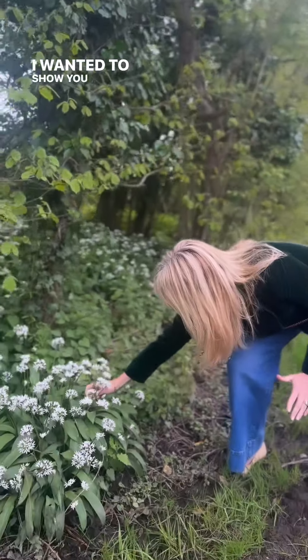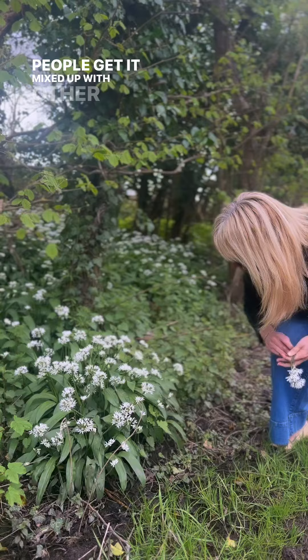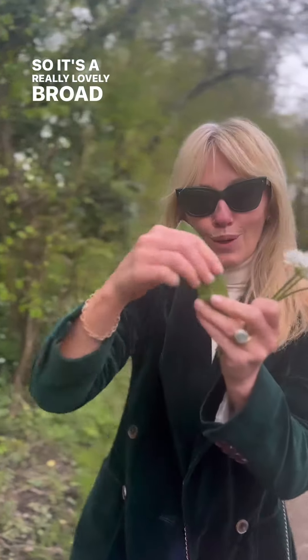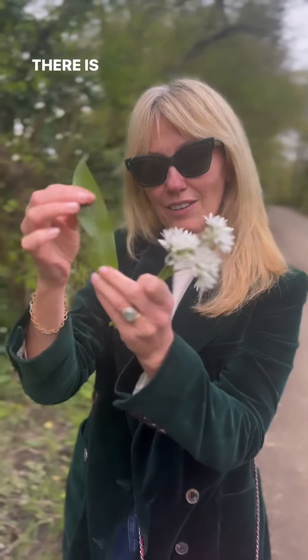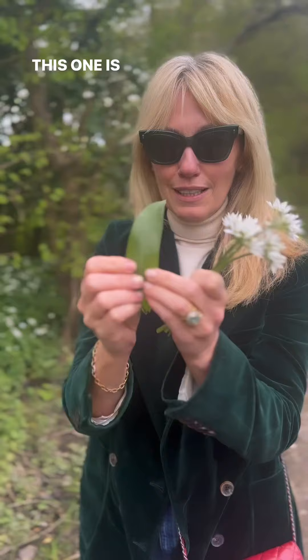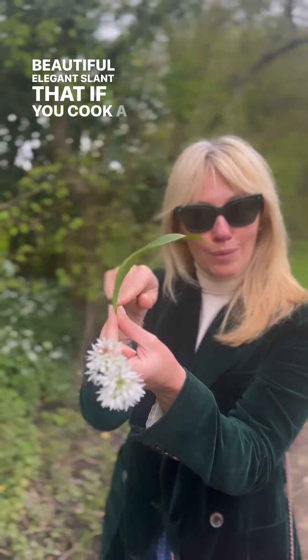I want to show you what it looks like because a lot of people get it mixed up with other leaves. It's a really lovely broad leaf like this. There is another one that's quite similar but it's a very thin leaf. This one is really, really broad and it kind of has this beautiful elegant slant.